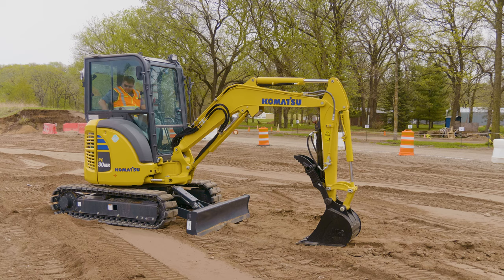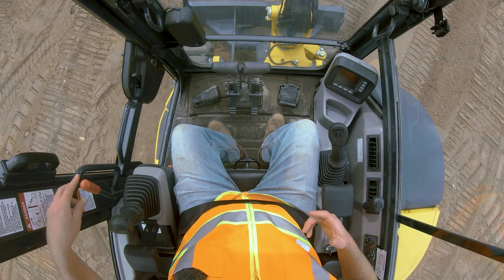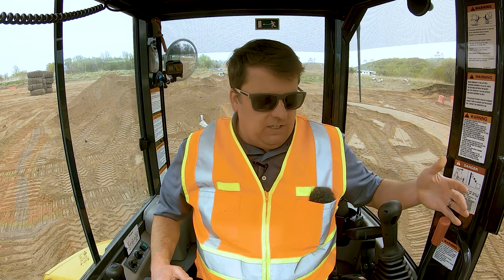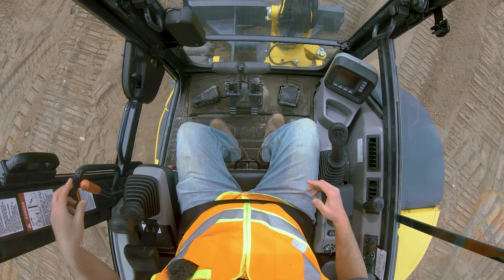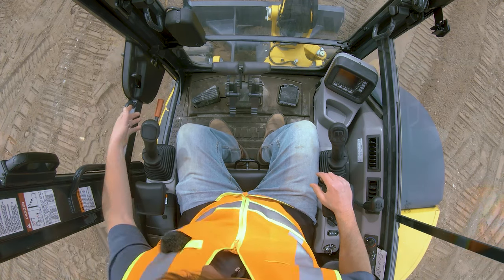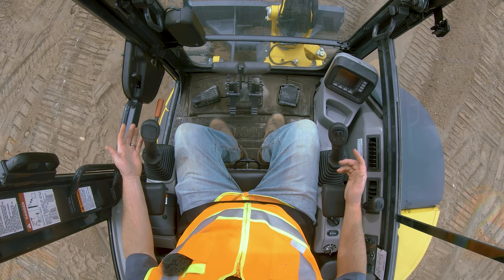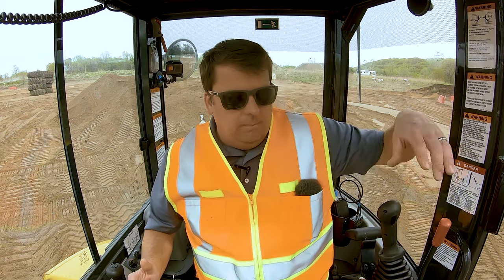With the mini excavator, this red bar is the safety lock lever. You've seen those on the bigger machines — it's basically like a parking brake. If it's up, the door is open and it's safe. If the red bar is down, this is where it's operational. Obviously, the machine is not going to start when it's down like that. So right now it's up and it's safe.